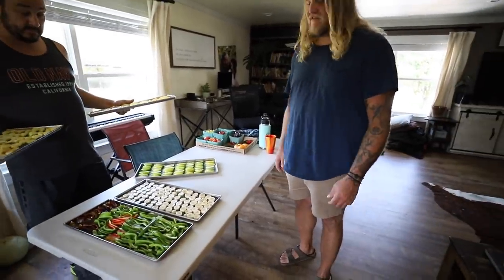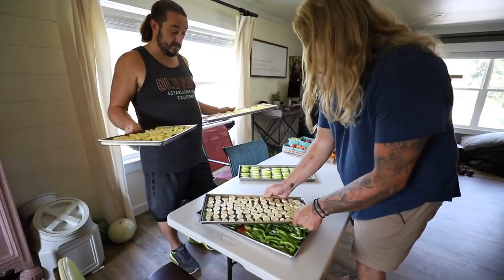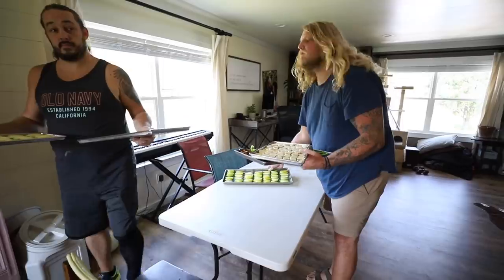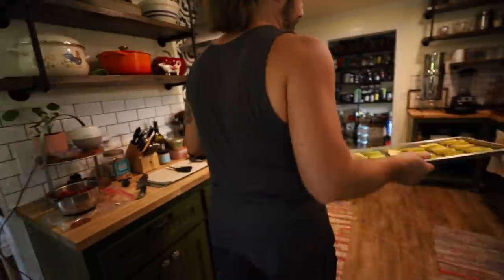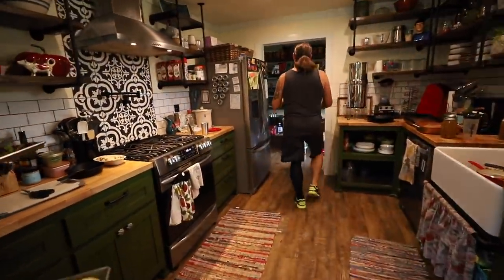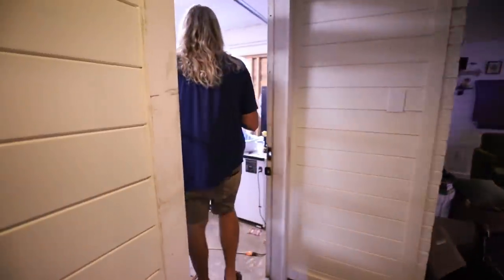Daniel! Oh guys, I forgot to tell you Daniel's here. Will you grab some of these trays and carry them down? I think you're going to have to carry one. I only got two hands each. Stack them. Okay, you can do that. I'll carry the camera. I'll carry our friends that live on the internet. Taking the toys upstairs? Alright, let's go out here.